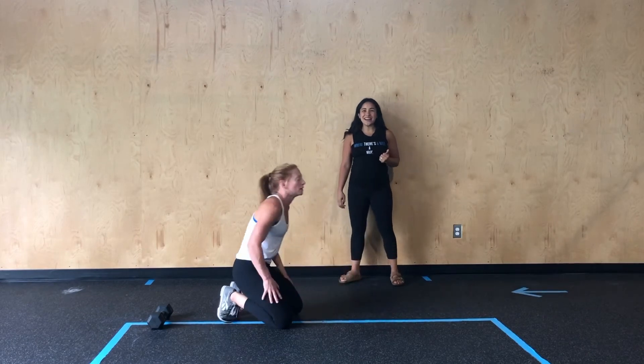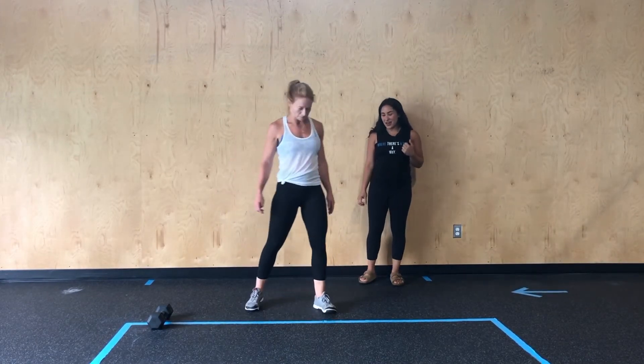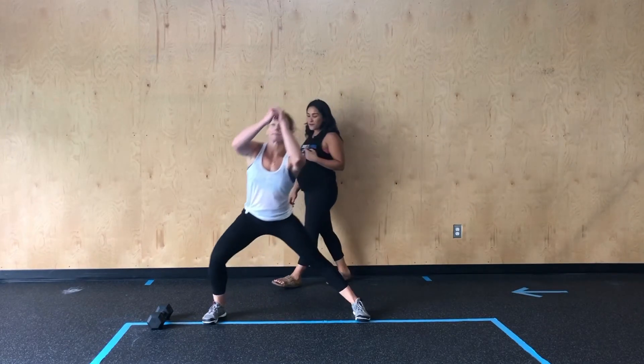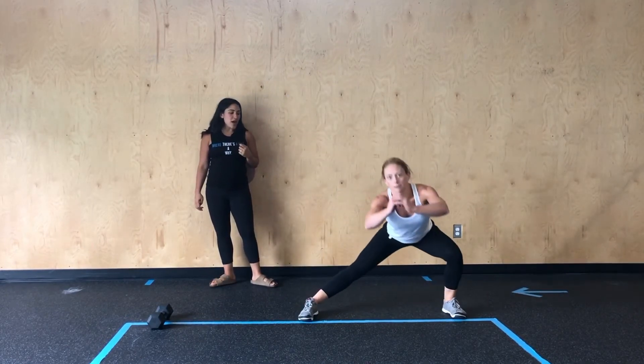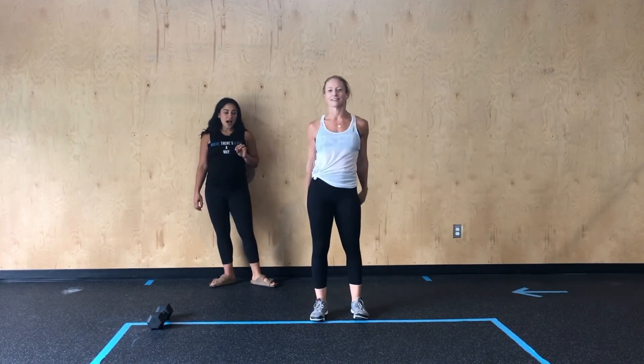Then she's going to go ahead and stand and we're going to come into our side lunge. We saw these earlier in the week — feet start underneath those hips. She's going to take a step out and really focus on pressing through the floor as we take that step back into reset.